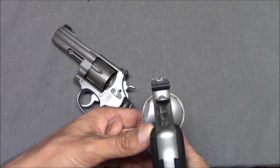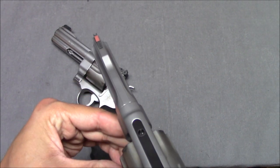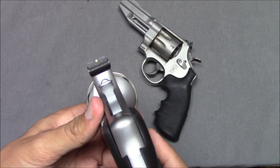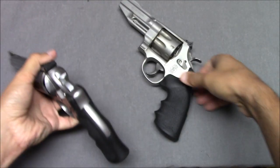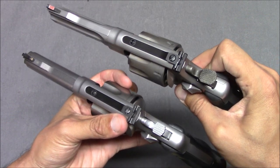On the 627, we have a fully adjustable rear sight with a white U-notch and an orange front sight. On the 625 JM, you have fully adjustable rear sights with a blacked-out rear and a brass bead in the front. Both guns can take an optic and they use the same optics mount.